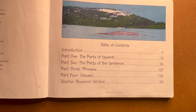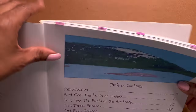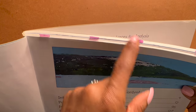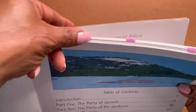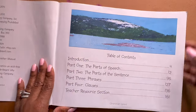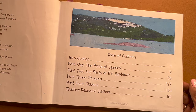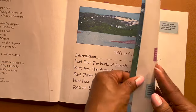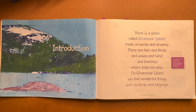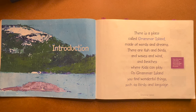All right, we have our table of contents. This book is divided into four parts, and I do have them marked here with tabs from when I was teaching and using this. Just a little progress indicator. We'll go through all of these and we'll go through the teacher resource section. We're just going to flip through and I'll stop every now and then just to drop a little bit of commentary. But remember, this is not a review.